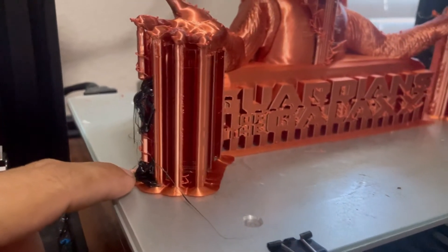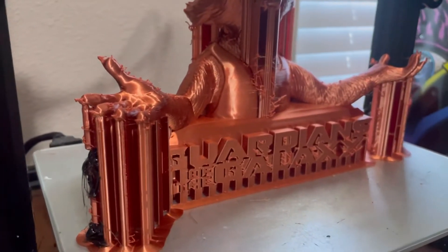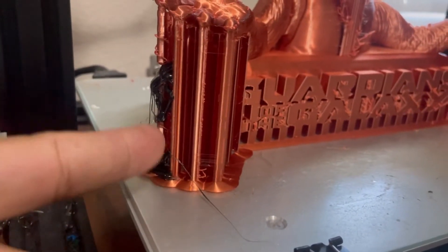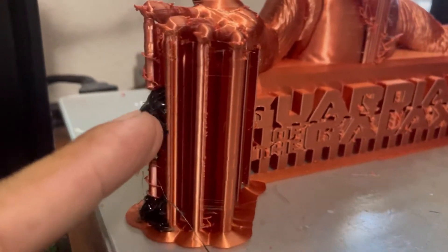What happened is it actually cracked down here at the support. I'm not sure if the nozzle hit it — I do have it set in Cura to avoid printed parts and supports — but it might have just come loose. Essentially it was caving in on an angle, the whole thing was caved in on the inside, not repairing itself, just spaghetti noodling off to the side. There was no way it was going to repair.